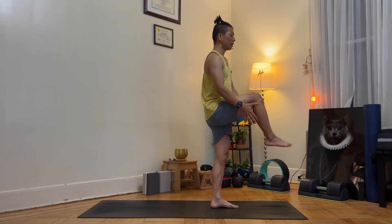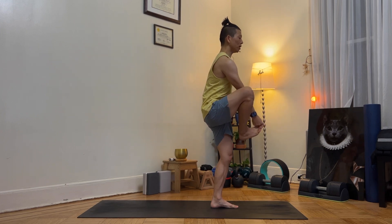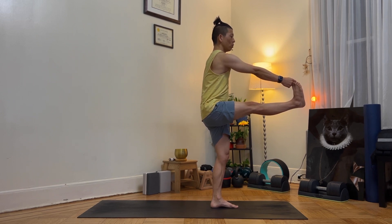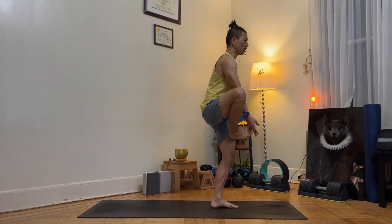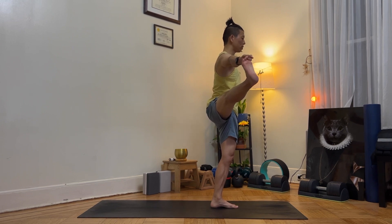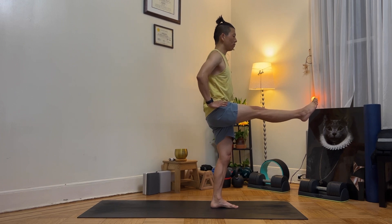Extend your right leg. If it's difficult, interlace underneath your knees. If you can, grab the big toe and left hand on the waist. Hold for 5 seconds. Then open to the right side — if you grabbed both knees, right hand under your knees and open it up, left hand on your waist, or grab the big toe. Hold for 5 seconds. Bring it back to the front and let it go. Hold for 5 seconds.